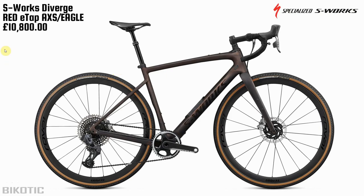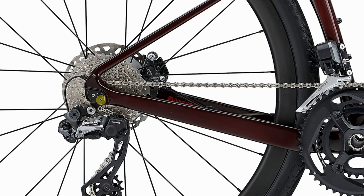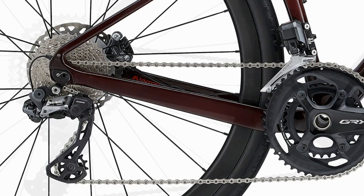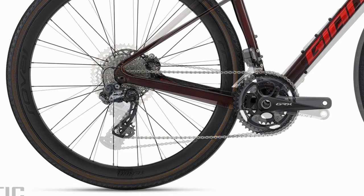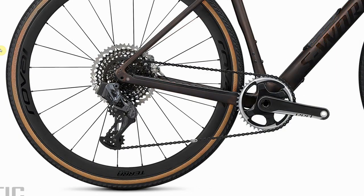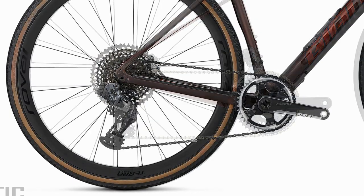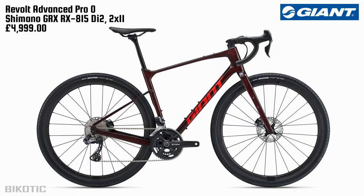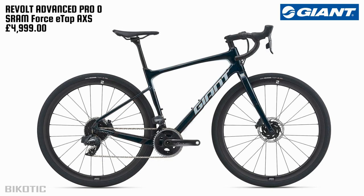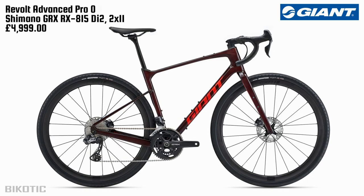Fading between the two, you can see the Diverge is a pretty long bike. They've both got the same bottom bracket drop, and in the short flip chip position they've both got the same chainstay length. There are very different gearing options — the 1x on the Diverge with the massive cassette on the back, and the 2x GRX on the Revolt Advance Pro Zero.